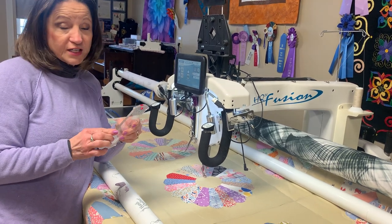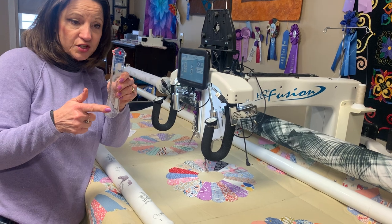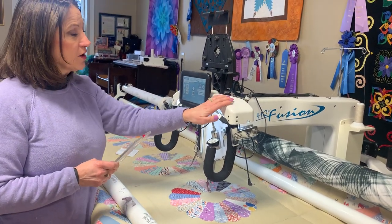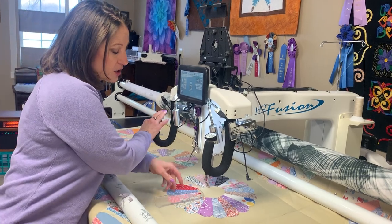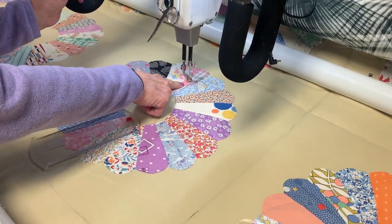I'm going to start off with the Ditch Ruler — it's a Handy Quilter Ditch Ruler, and it goes right in the ditch. I'm in precision mode, I'm in free motion, and I have my stitches at 10 stitches per inch. That's the way I like to quilt with rulers. I have my ruler base on and my sure foot on.